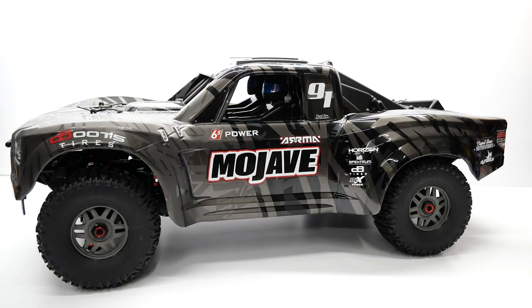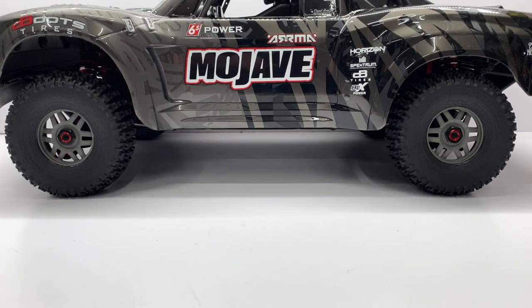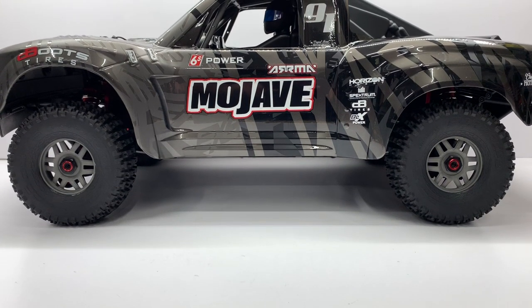Hey everyone, Rich here from the rcnetwork.com and today we'll be checking out my Mojave EXB from Arma. Now of course that is their new 1/7th scale four-wheel drive desert truck, but this is pretty unique because it's an 80% roller.